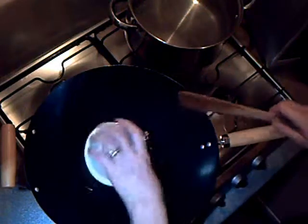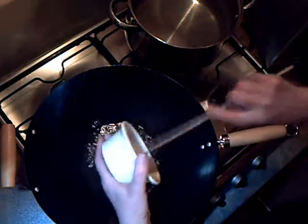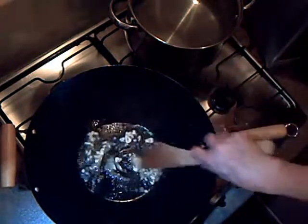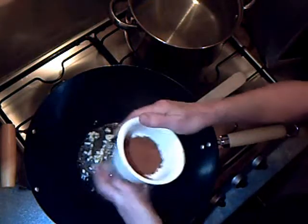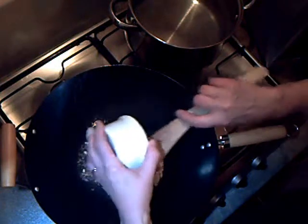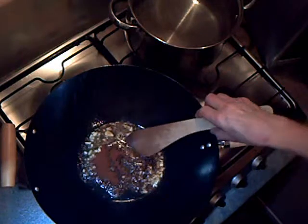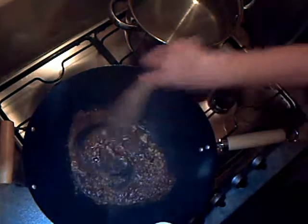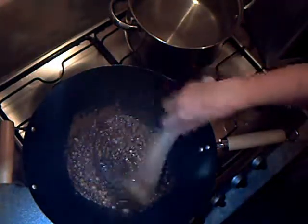So the first thing to do is to cook the garlic and the chilli in the hot oil, and the cumin. Just want to give them a quick blast before we add in the mince.